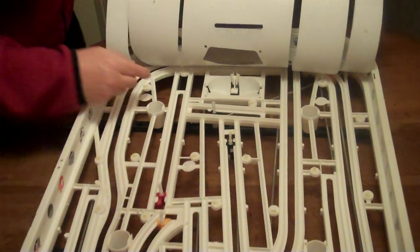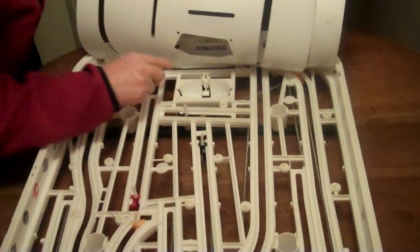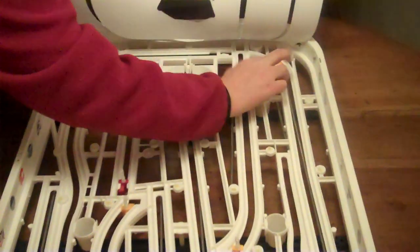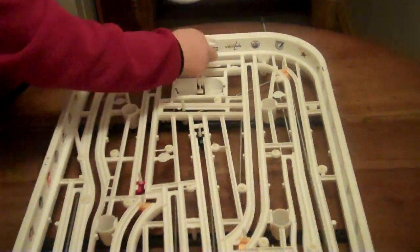It seems like when the game is colder — if it's been out in your garage or something — it's easier because the glue is harder, and it can come off the sheet much more easily. So here we are at the end, and we've got the last one. The sheet is removed.